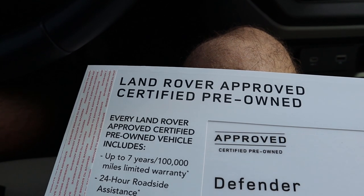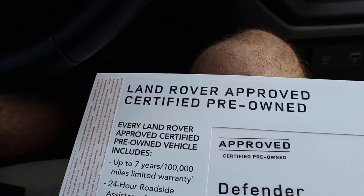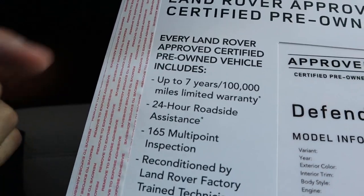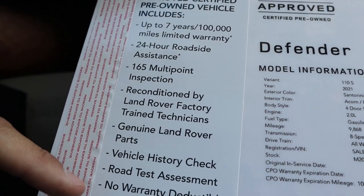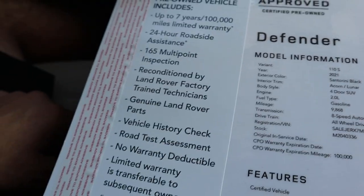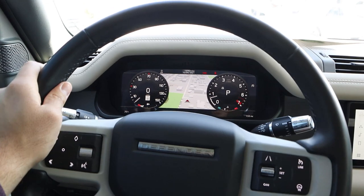If you want the most up-to-date pricing on this particular Defender, just go check out their website in the description below. But I want to show you guys some stuff with the certified pre-owned, since this one is a certified pre-owned. It comes with quite a bit — the warranty, roadside assistance, inspection, and no warranty deductible. You're getting a lot of stuff with that. And if you're wondering about mileage, it's at 10,080 miles now, so it's been through a couple of test drives. Let's take it out and see how it drives.